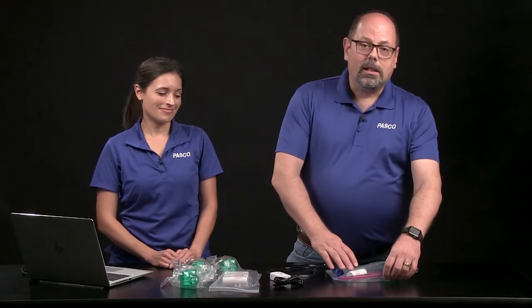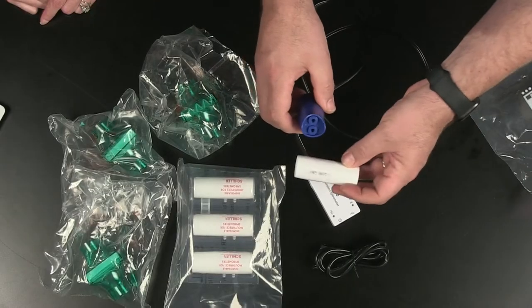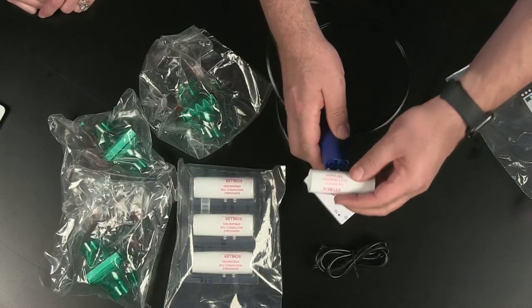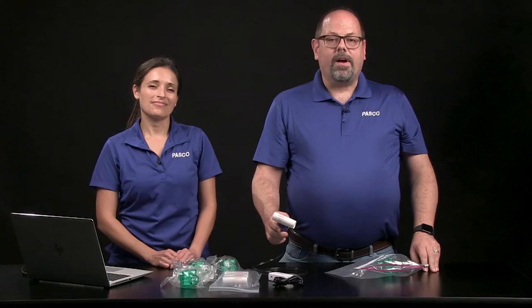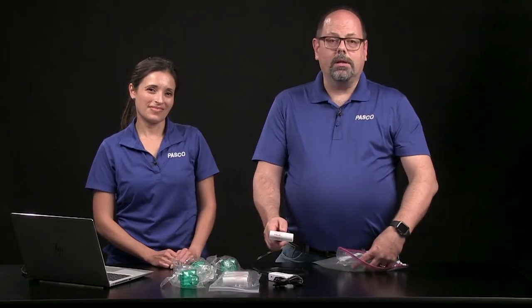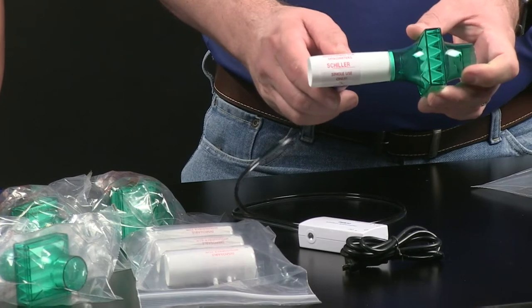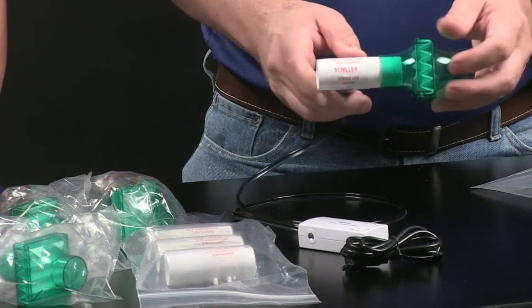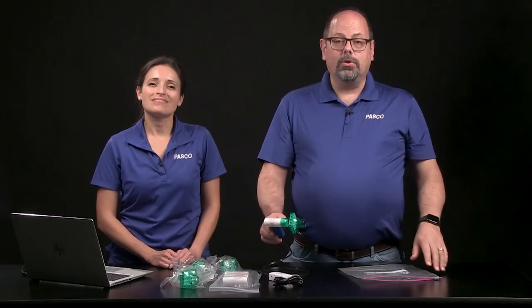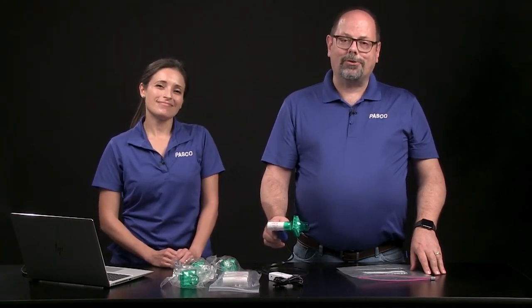To assemble the spirometer, line up the prongs on the key in the mouthpiece with the holes in the spirometer. Find the tapered end of the mouthpiece and slide the filter onto it. If the filter does not seem secure, try fitting the opposite side. The mouthpiece and filter are disposable and are meant for use with only one individual over a day or two of testing. Replacement mouthpieces and filters can be ordered from PASCO.com.